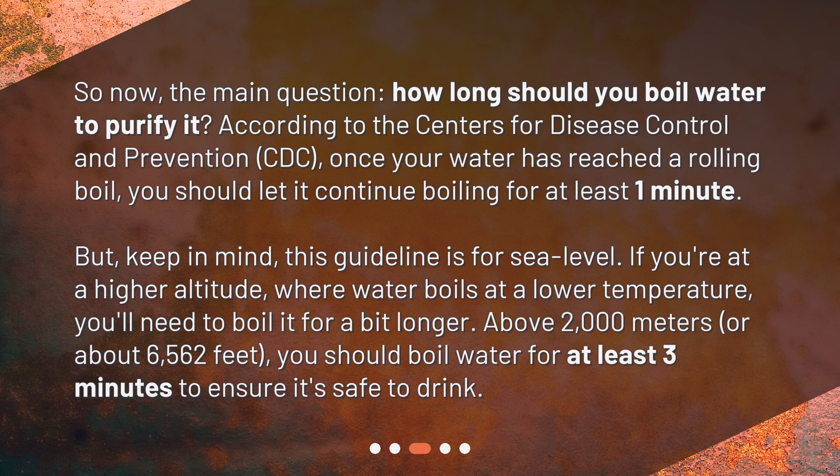If you're at a higher altitude, where water boils at a lower temperature, you'll need to boil it for a bit longer. Above 2,000 meters, or about 6,562 feet, you should boil water for at least three minutes to ensure it's safe to drink.